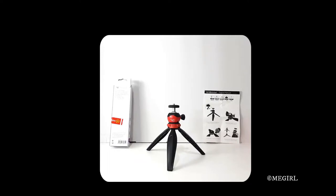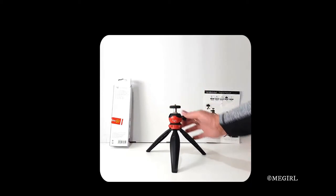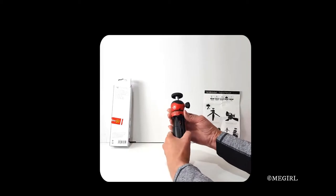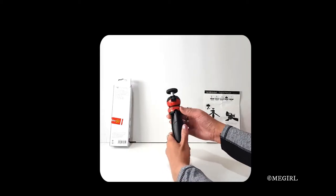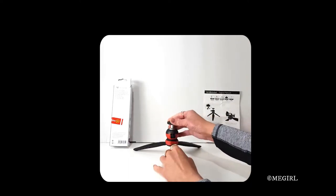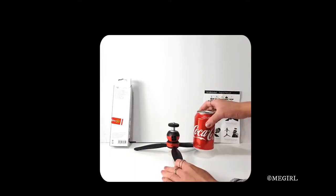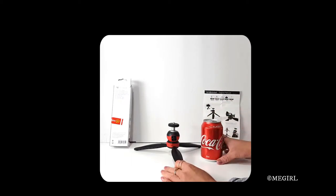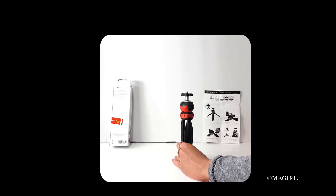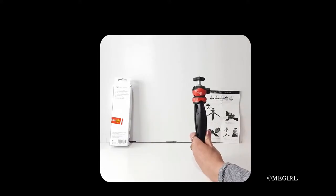At its maximum height — that's about 158 millimeters — and at its minimum height, that's when you twist this red part and make sure each leg goes into the groove, which is about 105 millimeters. In comparison to a Coke can you can see the height comparison there. The length when it's folded is 205 millimeters or 20.5 centimeters.